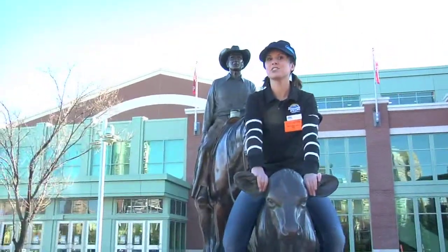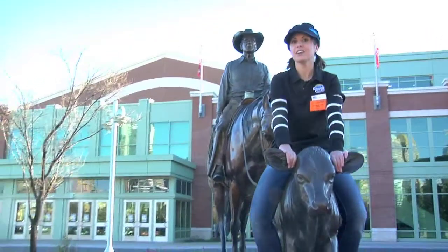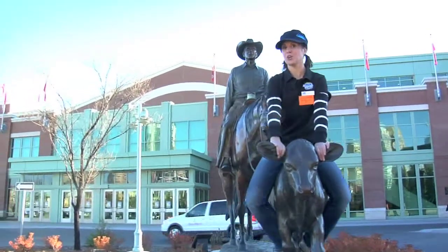Hey Sunshine Buddies, I'm Megan and this is Sunshine Shredlines. We're at the Calgary Roundup Centre for the snow show. Let's go in and check it out.